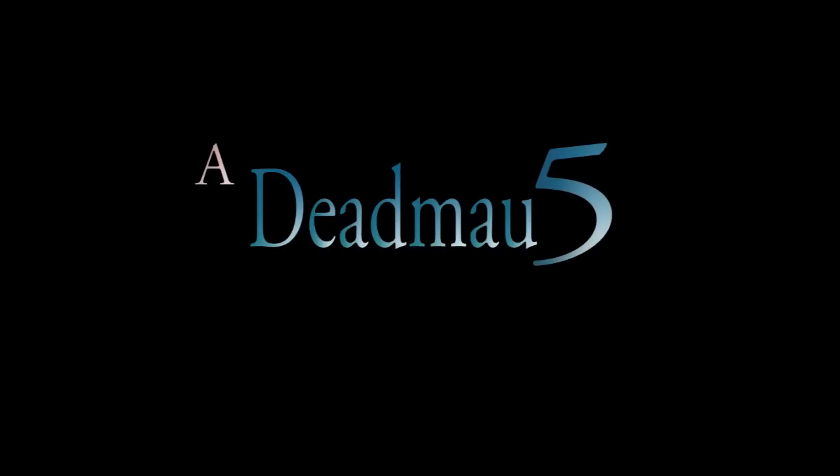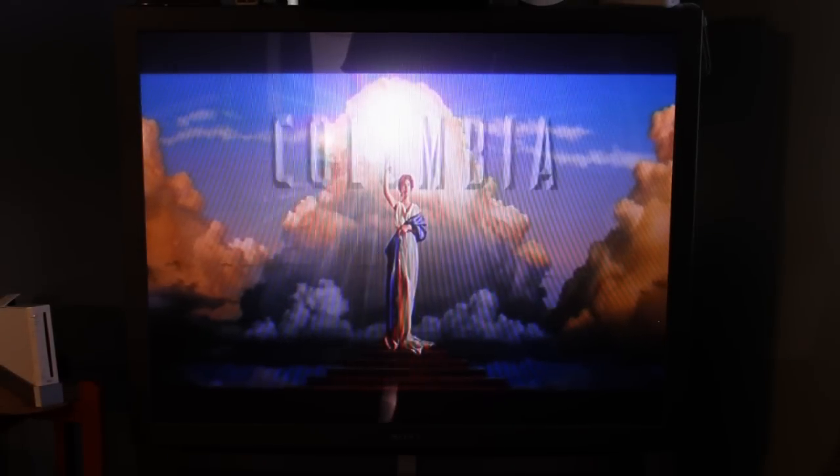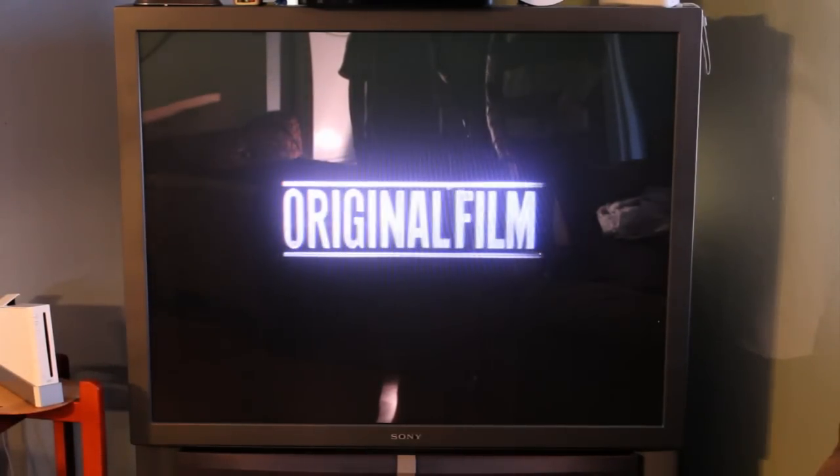My name is Luis Mejia and today I'm going to teach you how to clean the lens of your projector TV. I'm going to show you guys my TV before I clean it up so you could see the difference before and after. So this is my TV before I even clean the lens.